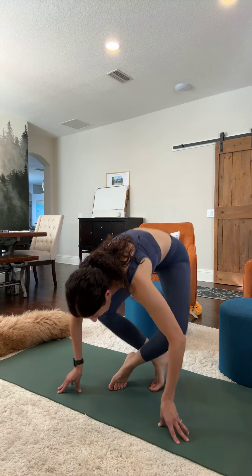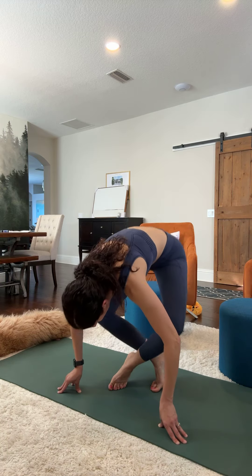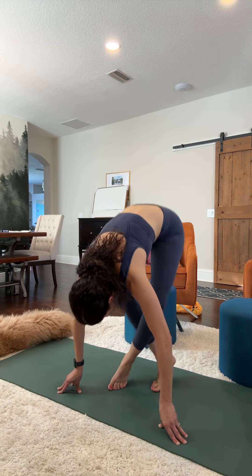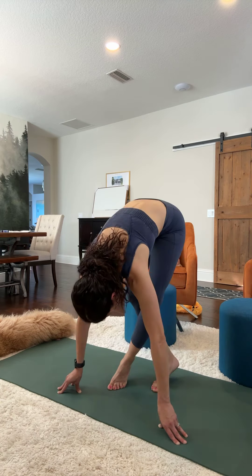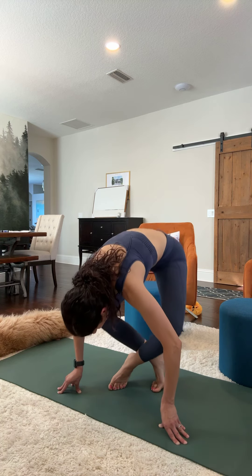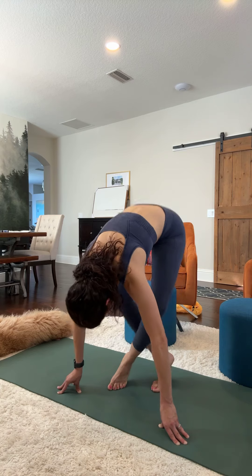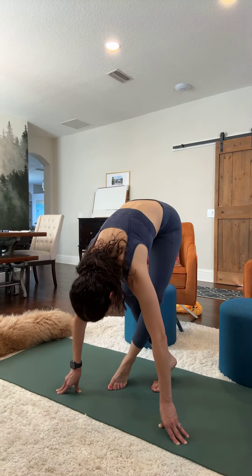Let's do 20 on each leg. You're going to go up on your tippy toes and target the quads. Here we go — 1, 2, 3, 4, 5, 6, 7, 8, 9, 10, 11, 12, 13, 14, 15, 16, 17, 18, 19, 20.